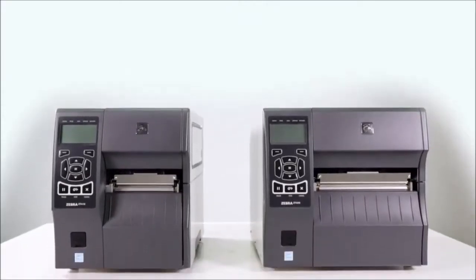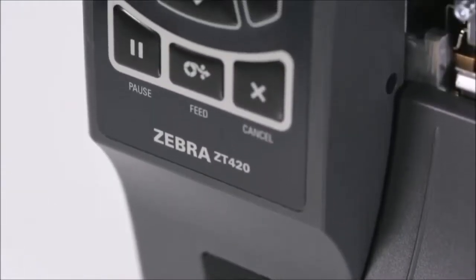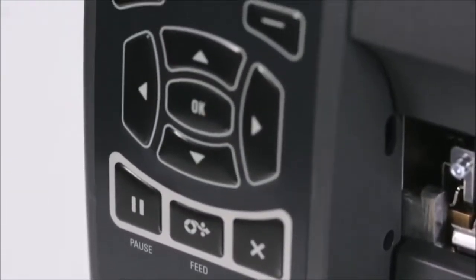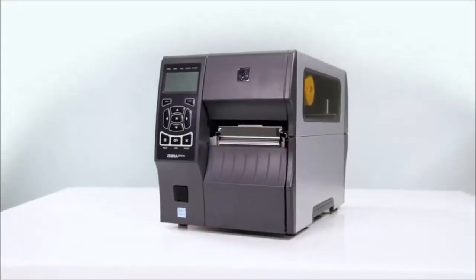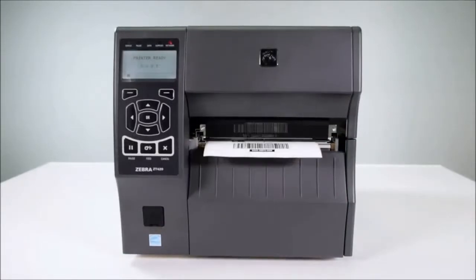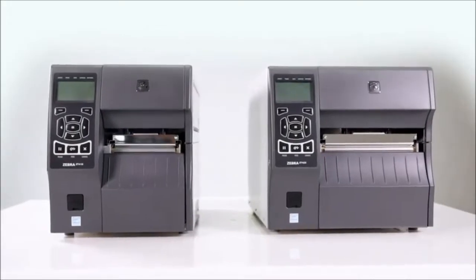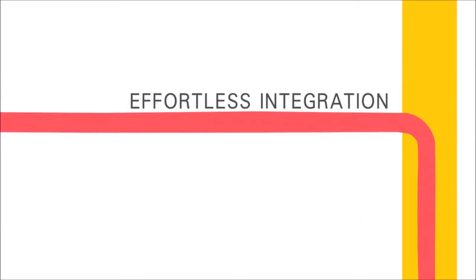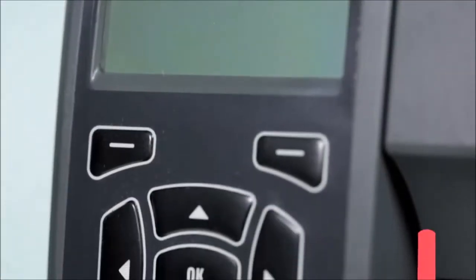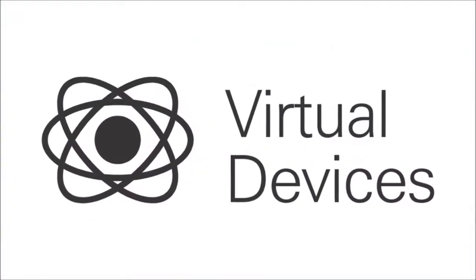Designed to grow and adapt with your evolving business needs, the ZT400 series thermal printers feature advanced processing capabilities and industry-leading features. These printers — the 4-inch ZT410 and the 6-inch ZT420 — improve upon and replace the legacy ZM series printers and offer effortless integration into your current printer environment. The ZT400 series printers are fully backward compatible, meaning they can replace any current Zebra printer, as well as support many other command languages via the LinkOS Virtual Devices app.